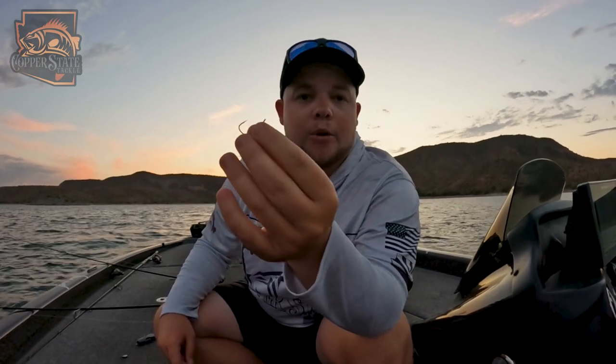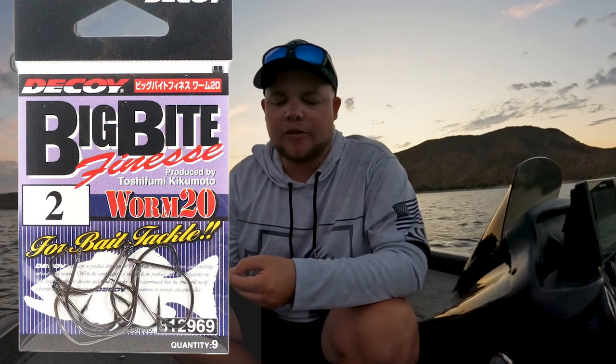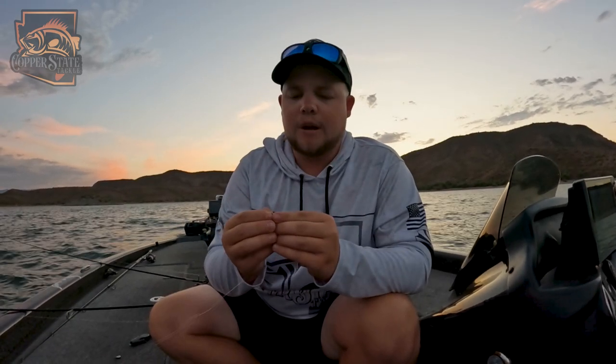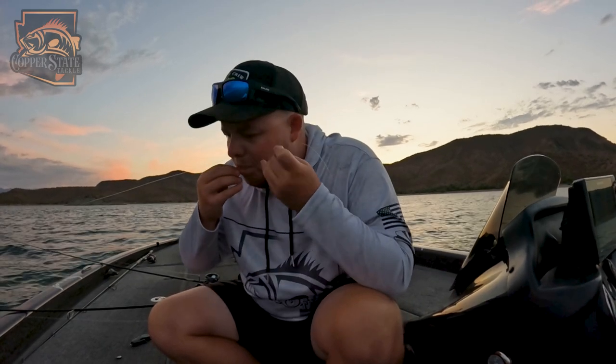Next we have the drop shot. This is the Decoy Big Bite number two nose hook. We'll put a picture on the screen so you can see what the package looks like. Everything I use today — worms, hooks, that kind of stuff — the link will be in the description for Copper State Tackle. Same thing, Palomar on this one. Double it over, put it through the front, tie that normal overhand knot, through the loop. Always wet it. Now, the difference with the drop shot is you never know which way that hook's going to stand.